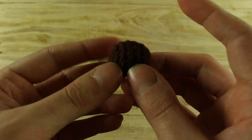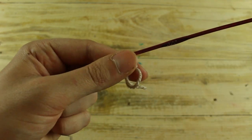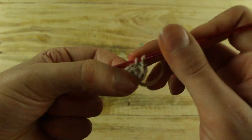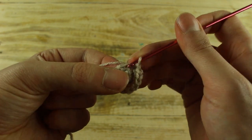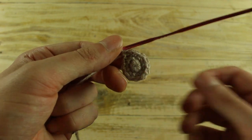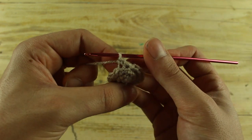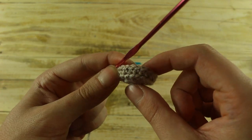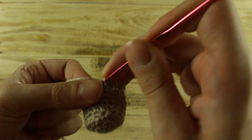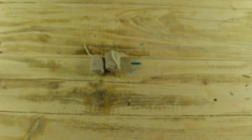We have finished the nose and now we will make the legs and the body. For the legs make 6 single crochet in a magic ring. In the next round make 1 increase in each stitch until the end for a total of 12 single crochet. In the next round make 1 single crochet and 1 increase until the end for a total of 18 single crochet. Now in the next round work in back loop, 1 single crochet in each stitch until the end. For the next 6 rounds make 1 single crochet in each stitch until the end, then make 1 slip stitch. Make another leg the same way.